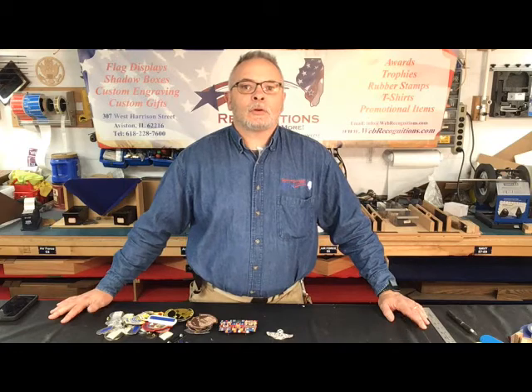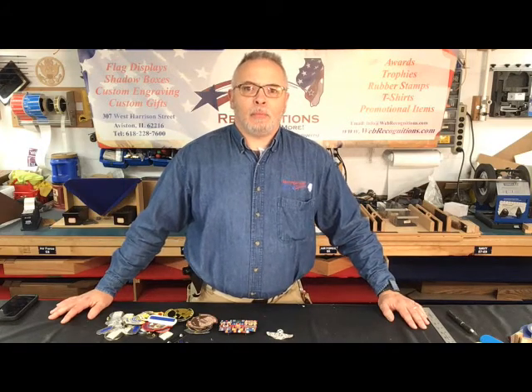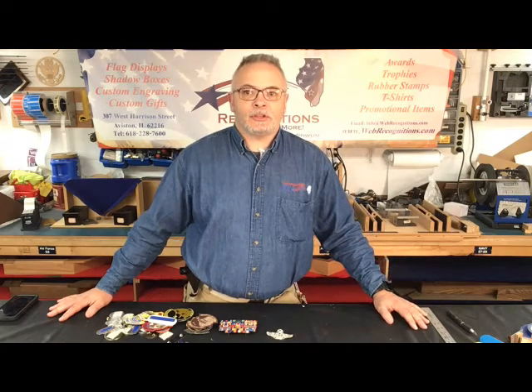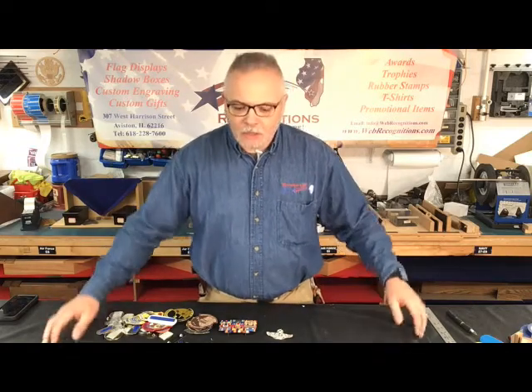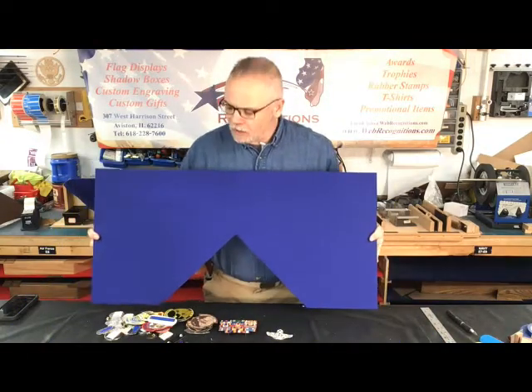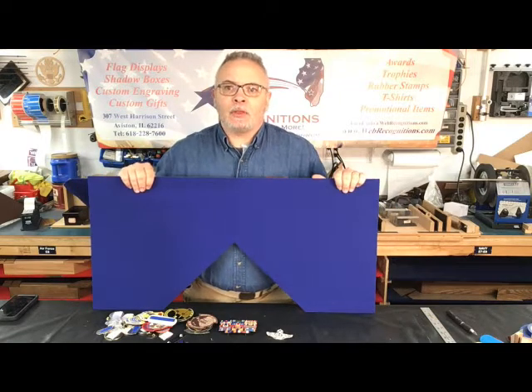Jeff here from Recognitions, Awards & More, home of Morgan House Wood Projects. This is the second part of a three-part series on doing setups for shadow boxes. Today we'll be going over prepping your items to put into the shadow box and then the initial setup for whichever style or shape of shadow box you have, setting it up on the backboard.